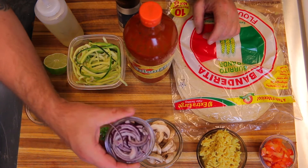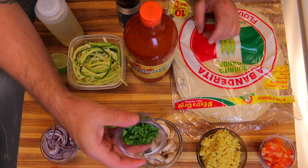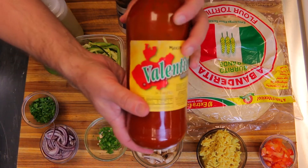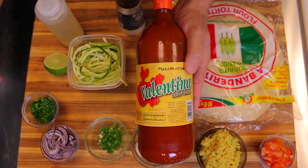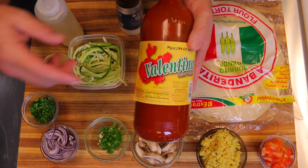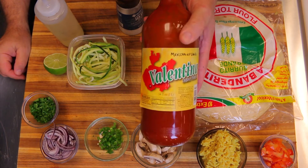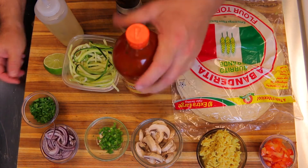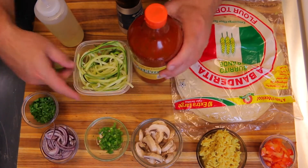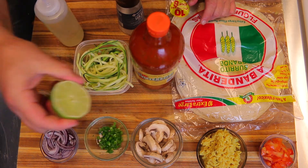I have a tablespoon or so of diced jalapeño, about a quarter cup of feathered red onion, and about two tablespoons of freshly minced cilantro. This is Valentina Mexican hot sauce — this stuff is amazing, the flavor is really really good. If you guys haven't tried it, it's pretty cheap if you can find it. I also have some zoodles left over from another recipe.